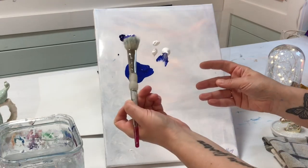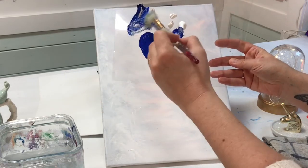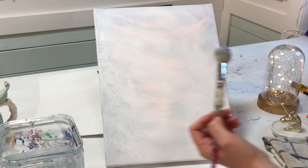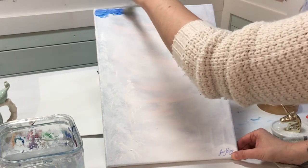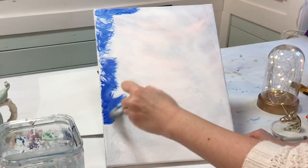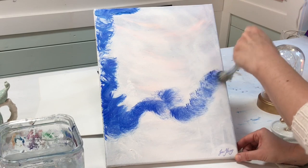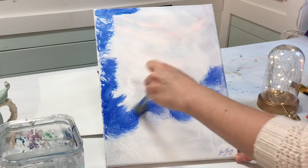Let's get started. Using a mop brush with phthalo blue, cobalt blue, and titanium white, get all three colors on the tip of the mop brush and apply it by dusting little circles very lightly all around. I'm going to make some parts darker and some of them lighter.